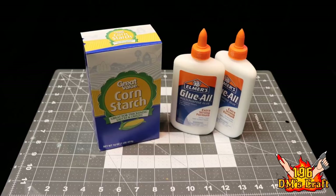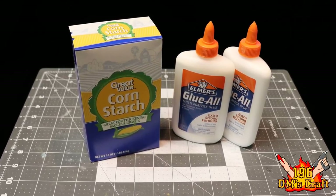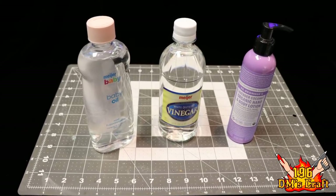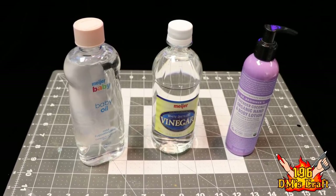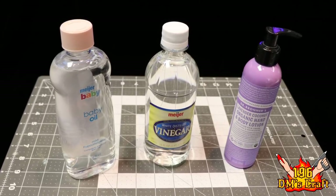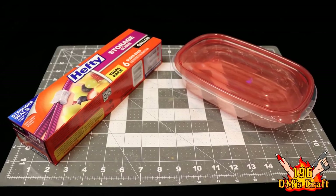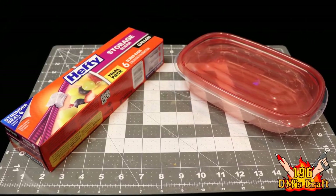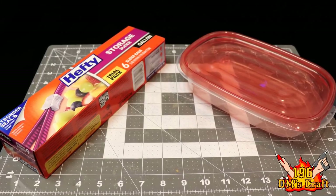You're going to need cornstarch as the main ingredient and white glue. It's more economical to get a big jug of white glue, but a couple of individual bottles will make a cup. You'll also need an oil — I use baby oil — and either vinegar or lemon juice, which keeps mold from attacking the clay. Lotion will help the clay from sticking to the surface and your hands as you knead it. Also grab some sealable plastic bags and an airtight container for double insurance that your clay won't dry out.